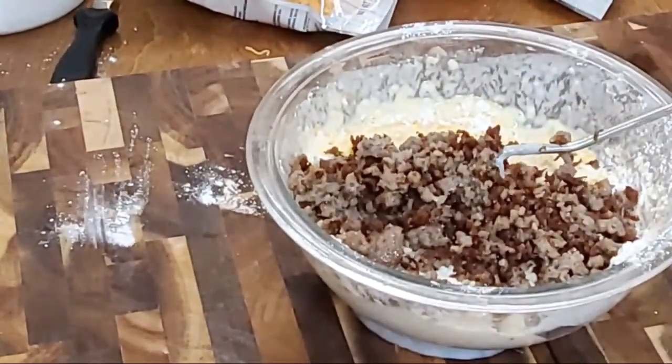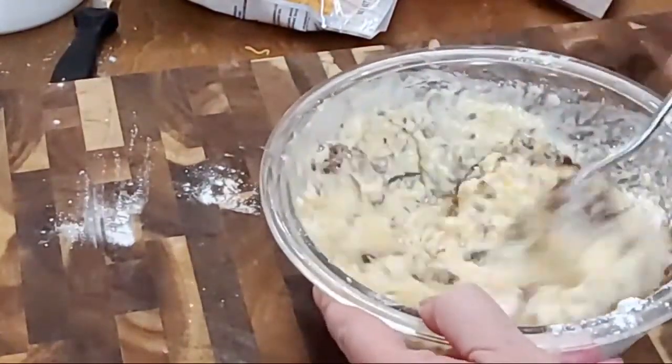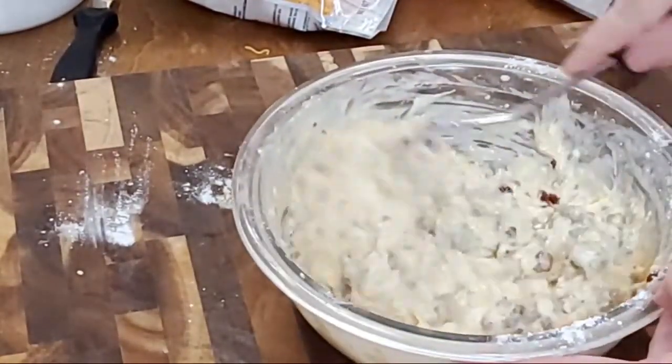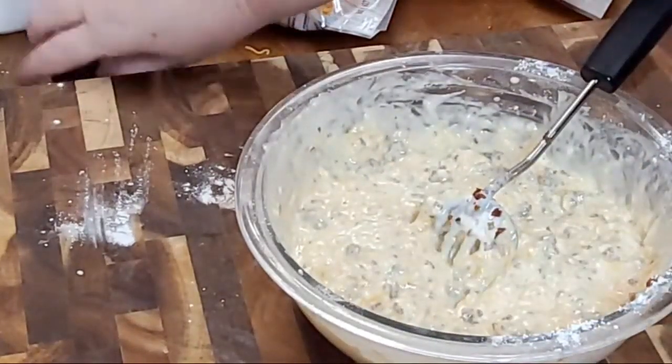These are kind of like sausage balls in a way, except they're better — they're a breakfast muffin. So we put our sausage in there, we got our cheese in there, our flour's in there, our eggs, butter. And now I'm going to put just a little bit of cream cheese in it.